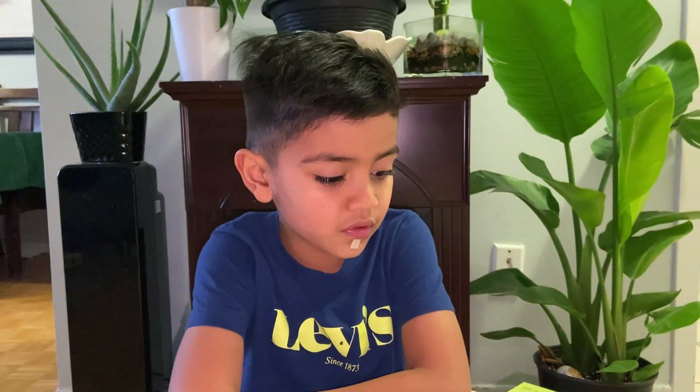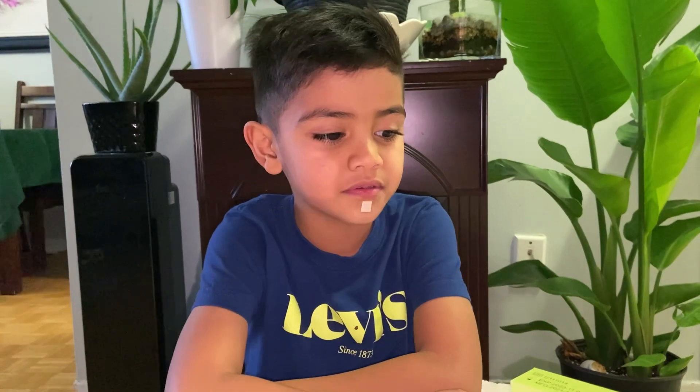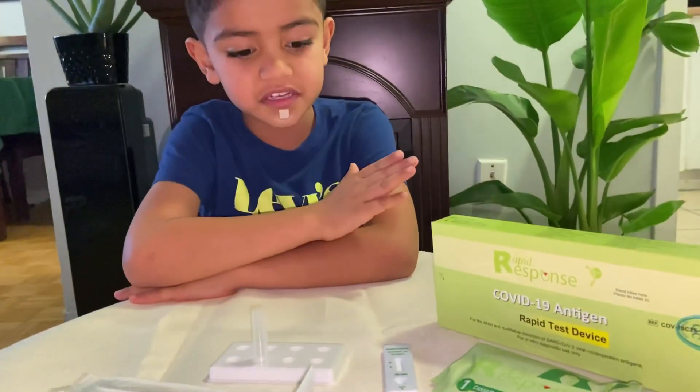Welcome to Zingoggy TV. On today's episode, we are going to do a rapid test COVID-19. So let's get started.